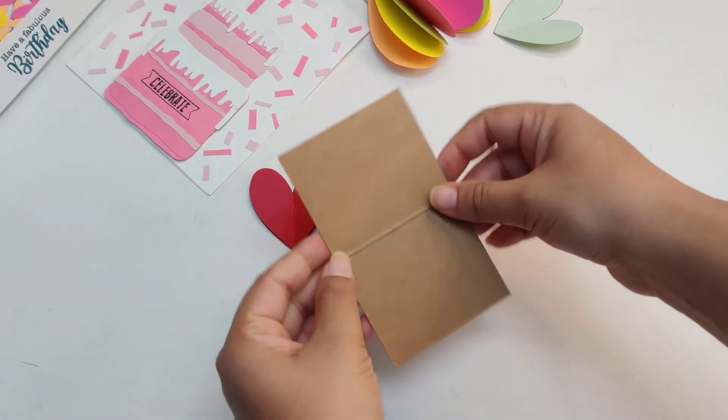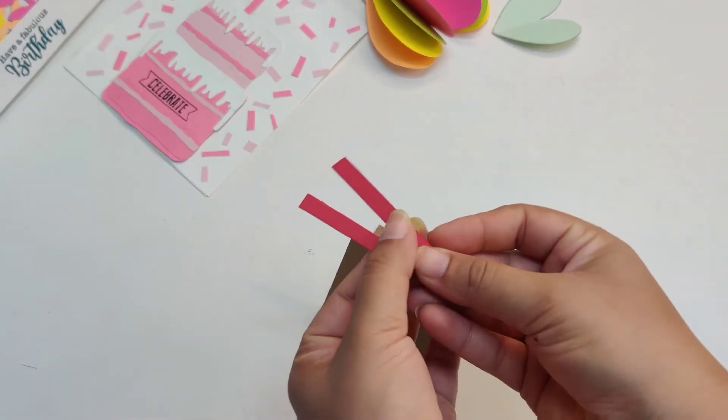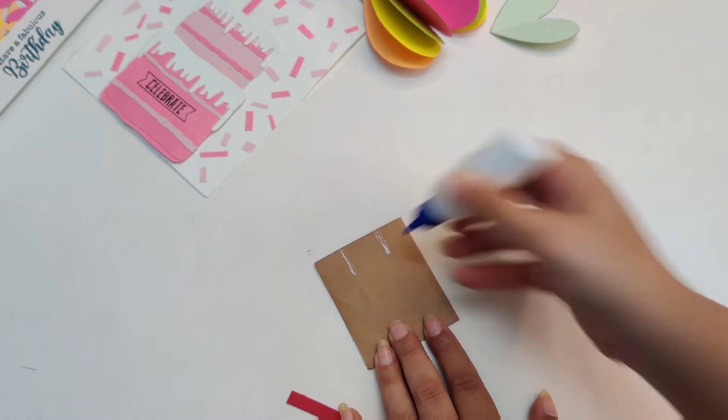Grab another piece of cardstock and fold it into two halves in order to make a card. Cut two thin strips. We will paste these two at the back of the card as shown in the video.